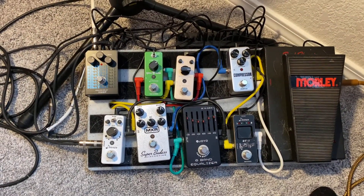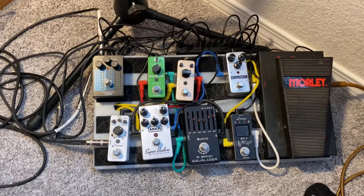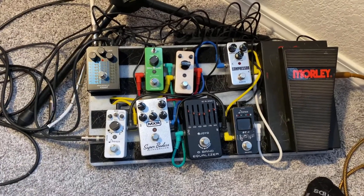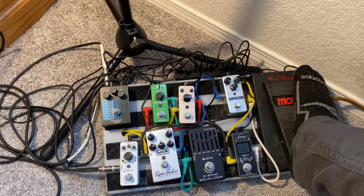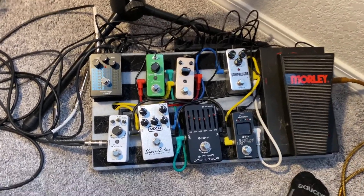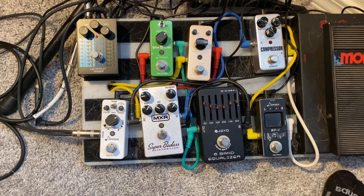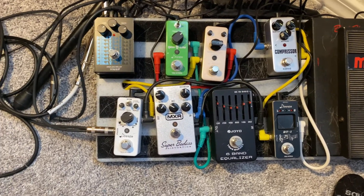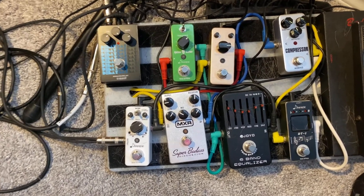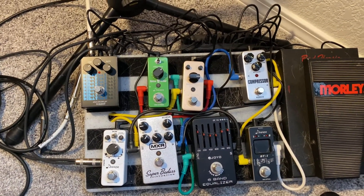Here's my pedal board — not much to it really, a lot of wires of course. There's a power supply right there. You definitely need that if you're ever going to play live; you don't want to be running out of batteries, so I run everything off of that. I love the Morley Wah pedal — it doesn't have a lock, so it's always on and ready to go. And I love the Joyo EQ pedal, especially for a clean boost or boosting solos. The Super Badass distortion from MXR is amazing. And there's a lot of dog hair — that's definitely the key to my tone, that's how I get my warm tone.